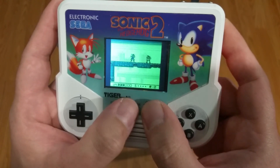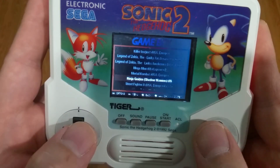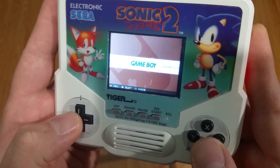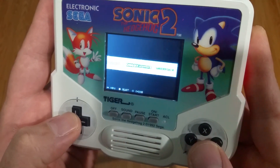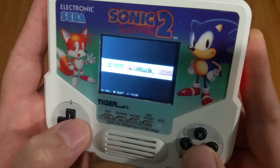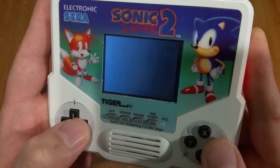Let's quit Ninja Gaiden and see what systems we have here: Game Boy, Game Boy Advance, Game Boy Color, Game Gear, Master System, Genesis, Nintendo, Super Nintendo. We'll try a Sonic game.